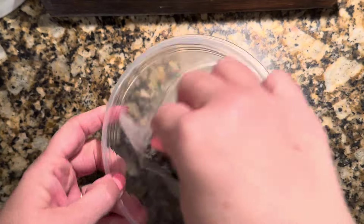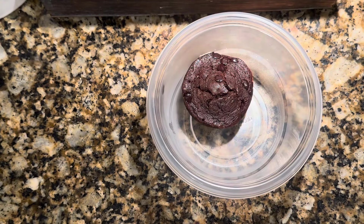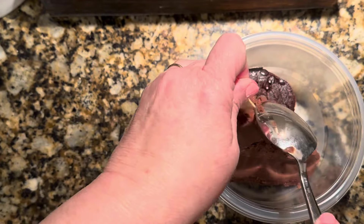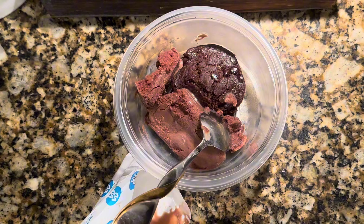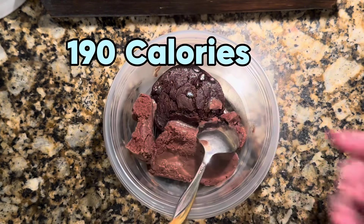Fresh out of the microwave, I just dump the brownie in the bowl. Then I take this fudge pop — it's fairly soft — it doesn't take much to come off the stick. I sit it on top and eat them together, and that is one of the most delicious low-calorie desserts.